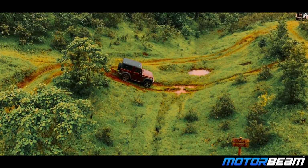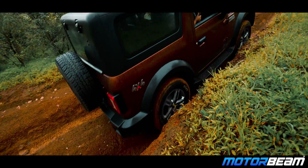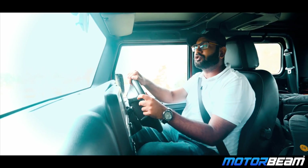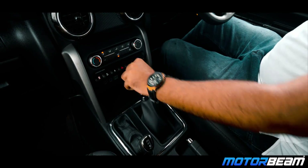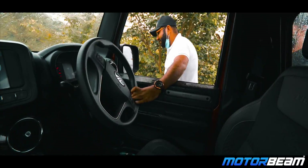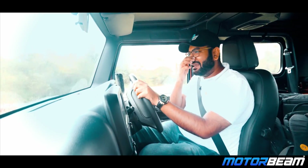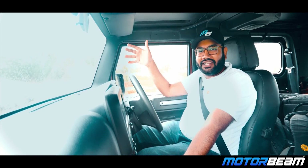We used this car on many obstacles — inclines, declines, dips, and water, though the water was not very deep. The most interesting thing in the off-road session was the walk mode. I put the car in low ratio in first gear, got out of the car, and the car drove itself. You can also sit inside and control it — it is a fascinating and fun feature.